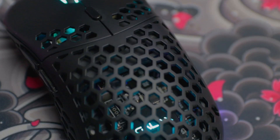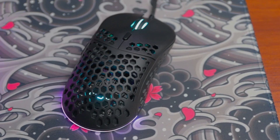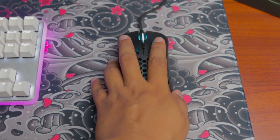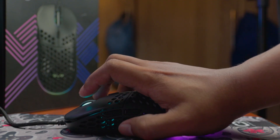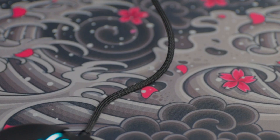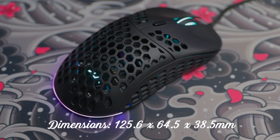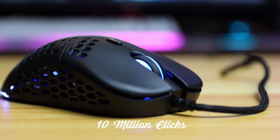The design of the Slider 05 is a hexagon or honeycomb design, which allows the mouse to decrease the weight without making it smaller. It has an ergonomic ambidextrous design, which is good for left and right-handed users — whether you're a palm, claw, or fingertip grip style. It has a weight of 60 grams without the cable, a 1.8-meter cable length, and dimensions of 125.6 x 64.5 x 38.5 mm, with a button lifespan of 10 million clicks.